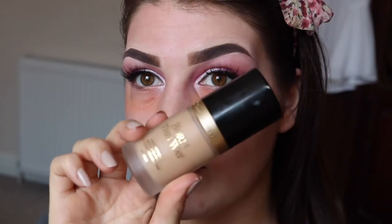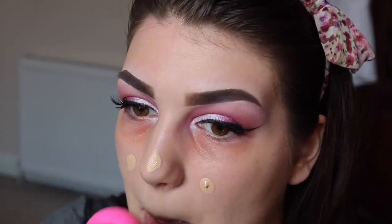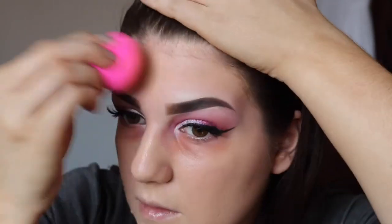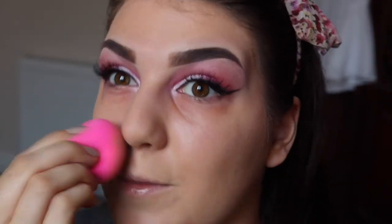Then I'm taking my Too Faced Born This Way foundation in the colour Nude to match my neck. I'm just going to take another half pump of this to build up the coverage in the centre of my face where I feel like I need it. I feel like with this foundation you have to blend for ages — you really have to work to blend it out even with the beauty blender. So I'm just going to take my Radiant Creamy Concealer by NARS in the shade Custard.